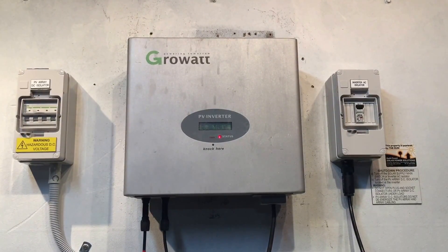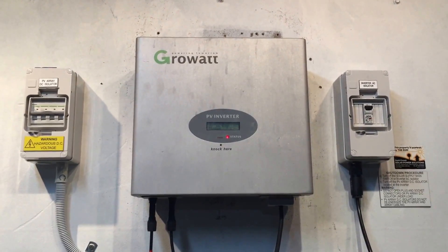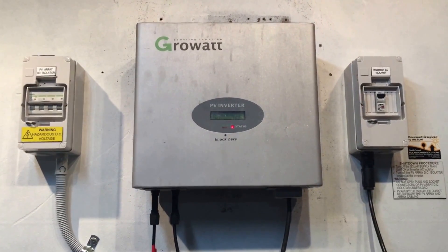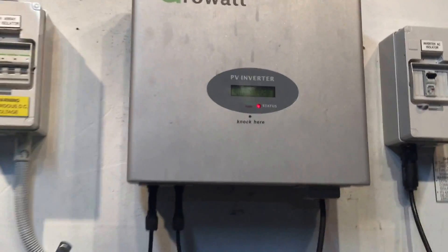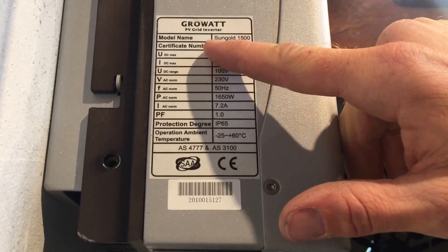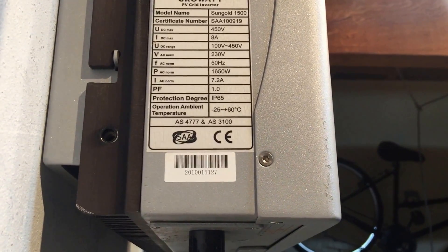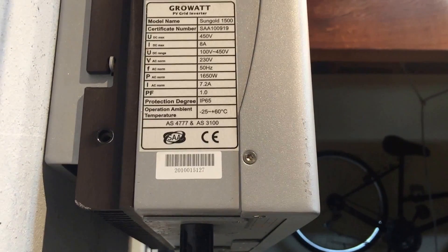If it does end up being a problem with the inverter and it's still under the warranty period — which standard is five years — then you certainly do have a valid warranty claim. Some things needed for a warranty claim would be the model number and serial number of the inverter, which we can find on the left-hand side. This is a Growwatt inverter, model Sun Gold 1500, and the serial number is down here — those are the most important things the warranty people would need to know.